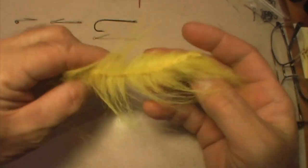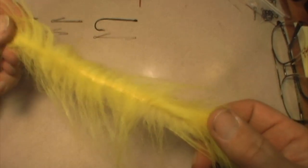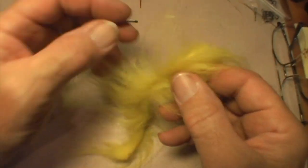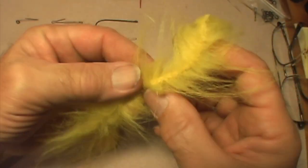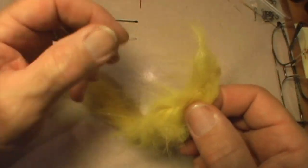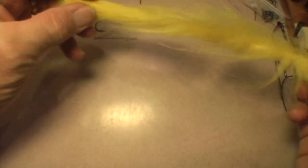Our cement has dried. As you can see, this is just a really big piece of chenille that we created. If you look closely, you can see the glue seam, but it's not real visible. Even though it didn't make the interior core completely waterproof, at this width and diameter it wraps itself into a circle all by itself — we don't have to do anything special. We now have a product that we can build our fly body with.